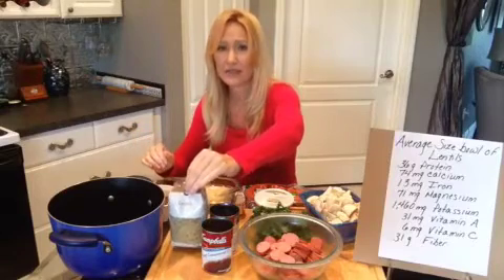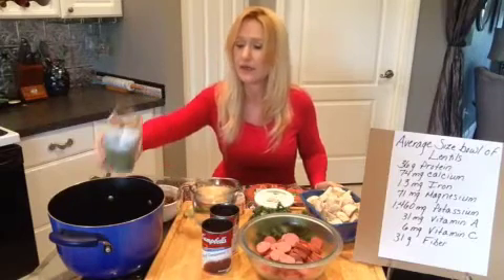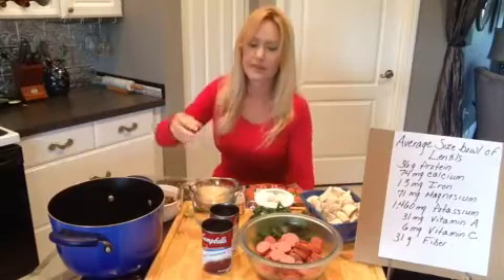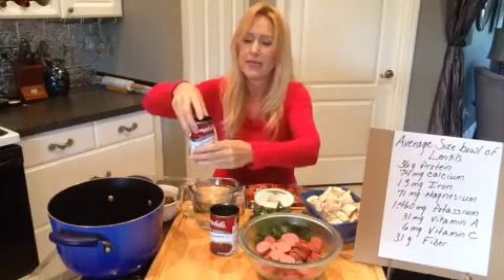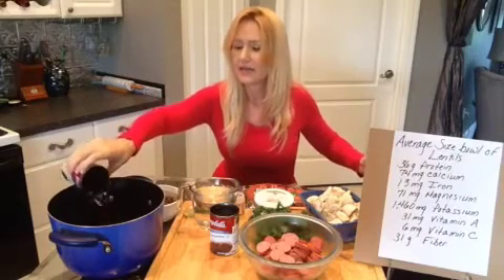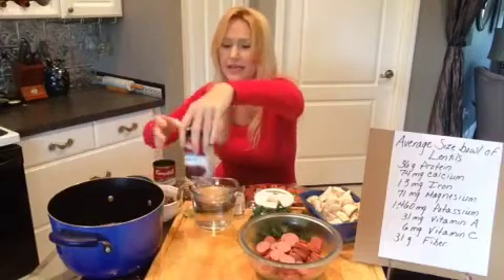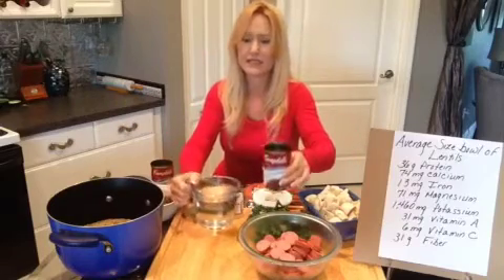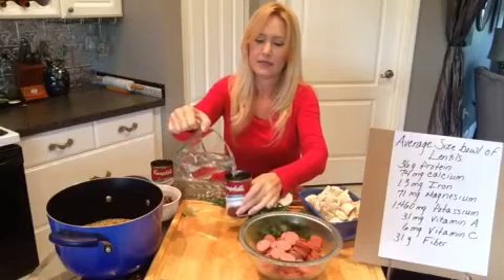I have a 16-ounce bag of lentils — these are the kind that do not need to be soaked overnight — so that just goes in the pot. Then the next thing that goes in is two 10-ounce cans of beef consommé. I like beef consommé because it has a richer flavor than beef stock, and the lentils just soak up that beef flavor. I also need a little bit more liquid, so I fill one of those cans back up with water — so 10 ounces of water.